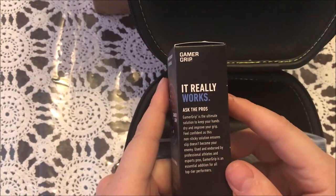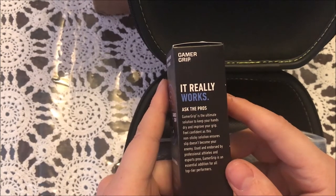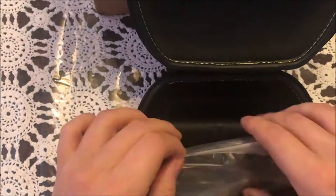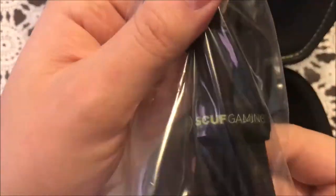The solution keeps hands dry and improves grip feel, so you feel confident — it ensures a slip doesn't become your enemy. So this is like for when you're sweating playing Call of Duty — I need this stuff for sure. And there's a charge cable, just like a Scuff running bungee cord right there.